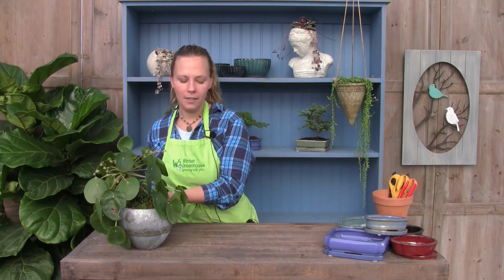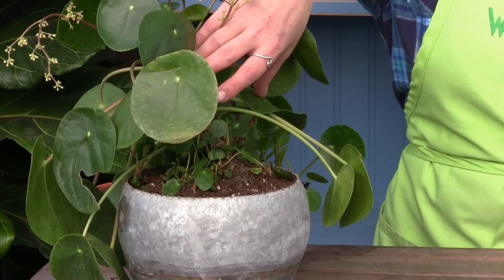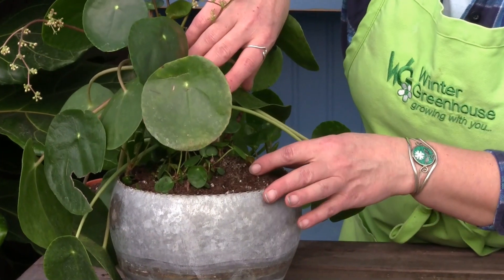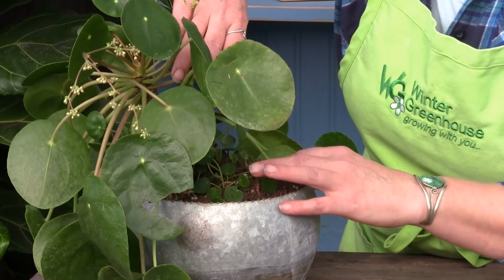The flowers are white and rather insignificant, but I kind of think they're cute. They're also really easy to propagate, which also gives the plant its name — the sharing plant. As you can see here, it has little babies growing on the mother plant.